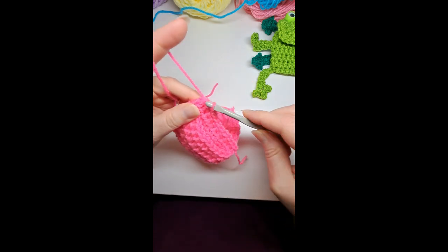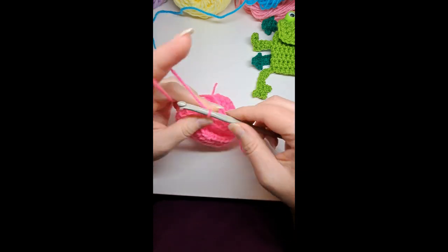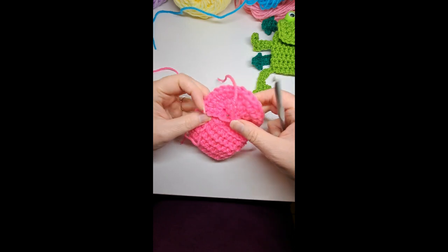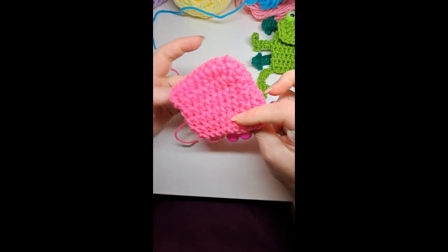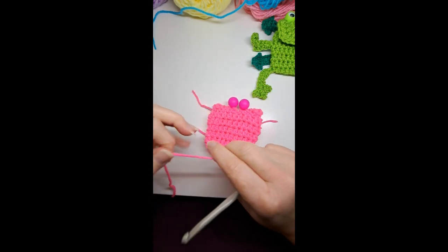Chain one, cut your yarn — you can weave in the ends later. There's the bag! Now I'm going to put a little loop on the back.